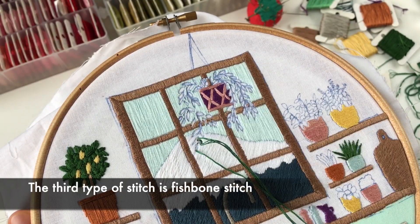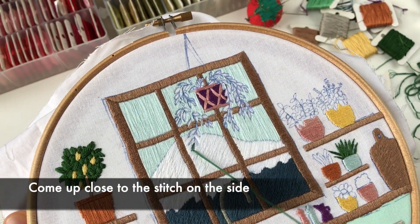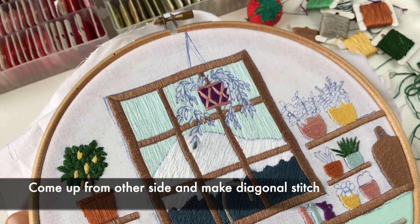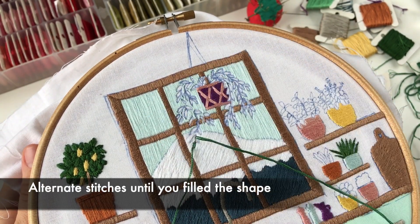The third type of stitch is the fishbone stitch. Make a straight stitch in the middle of the leaf shape. Come up close to the stitch on the side and make a diagonal stitch crossing the center line. Come up from the other side and make a diagonal stitch again. Alternate stitches until you fill the shape.